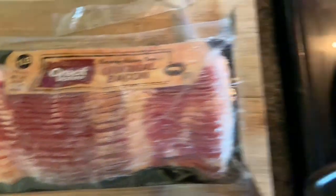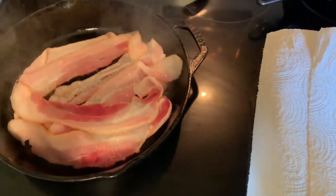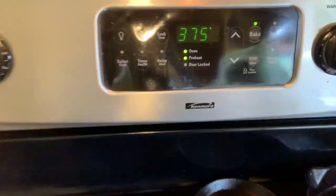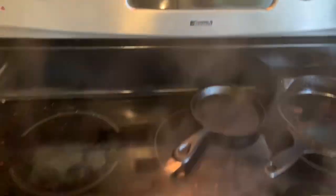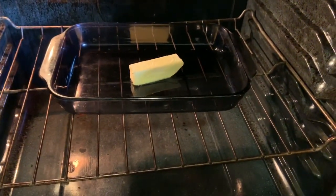The first thing we're gonna do is take a pack — one pound of bacon — and fry it up in a skillet. While the bacon is frying, you're gonna put your oven to 375 and have a stick of butter melting in the oven in a pan about this size — I'm not sure exactly what size that is.